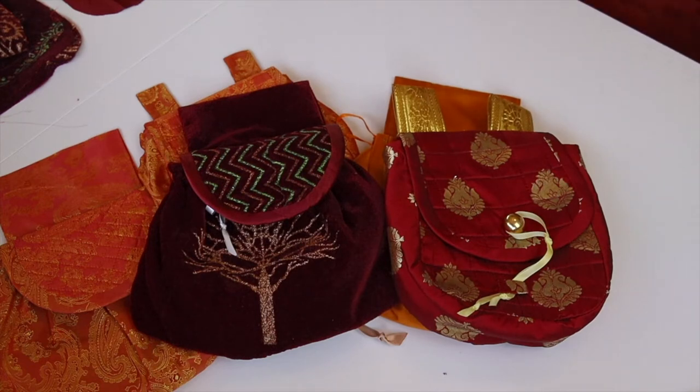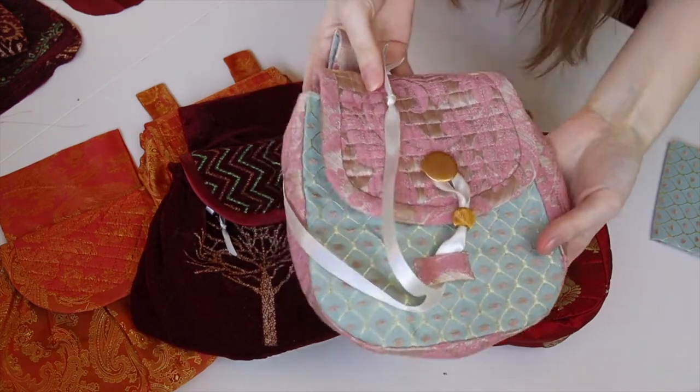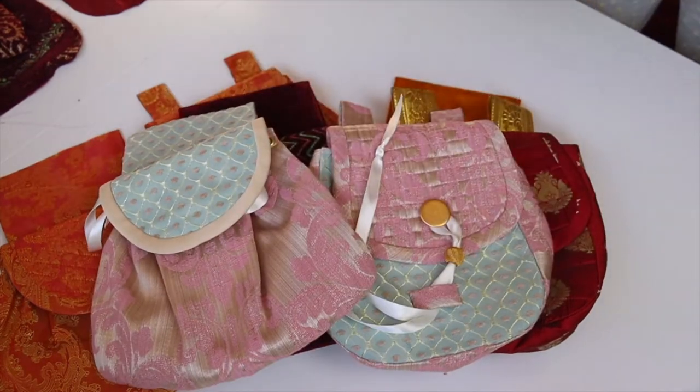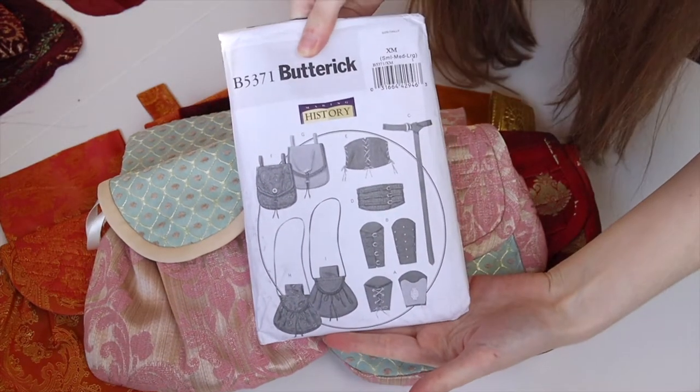I'm using Buttrick B5371 as my pattern and there's two styles which I arbitrarily refer to as square bags and round bags. However, you can totally use the same techniques I'm doing with other similar patterns.